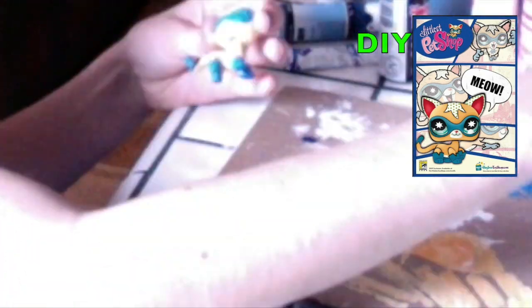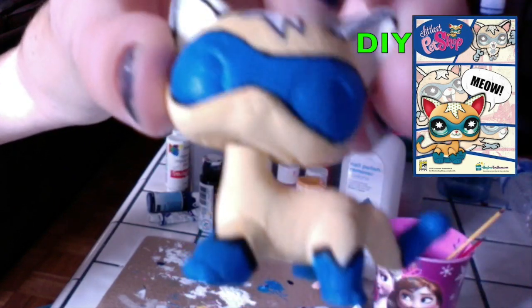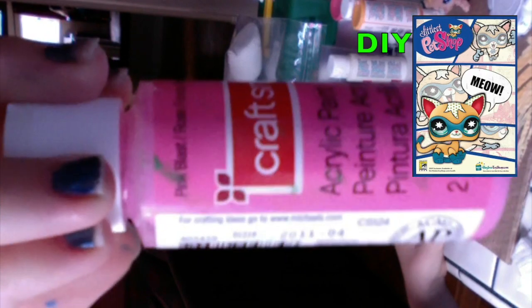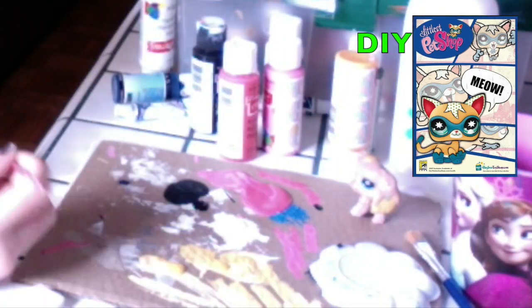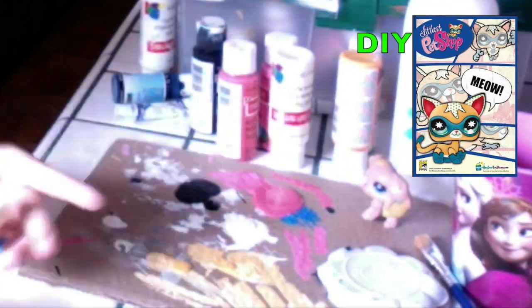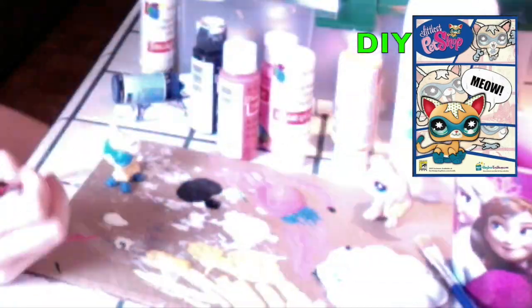When needed, you can fix up the black lines on the LPS. When you're finished, it should look something like this. Now I'm going to paint the inside of the ears pink. With white, I'm going to do the round circle on the mouth, and with the same color as the ears, I'm going to paint the nose.